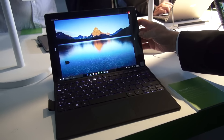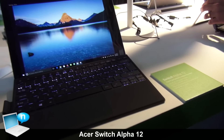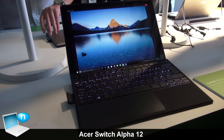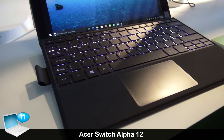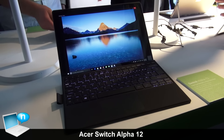This is the Switch Alpha 12. It's the world's first — you can call it a notebook or detachable. It's based on an Intel 6th-gen processor without a fan. It's fanless, and it has a built-in liquid loop that you saw earlier.